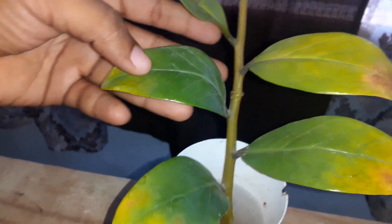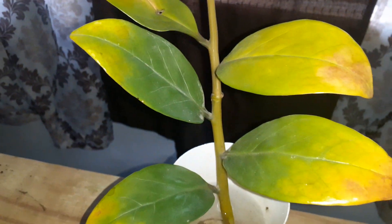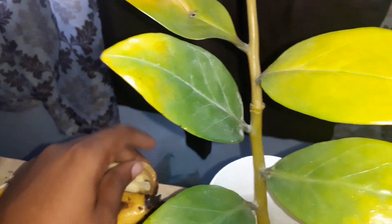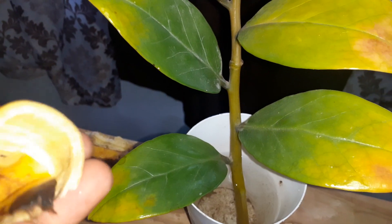They're turning back to green, although some of these did get some damage, like this part right here. I'm gonna keep it in the water, and I'm also gonna add some banana peel — hang on, I just ate a banana so I just got the idea. I'll add just a little piece in there because I don't want the water to go bad since I'm keeping this indoors.